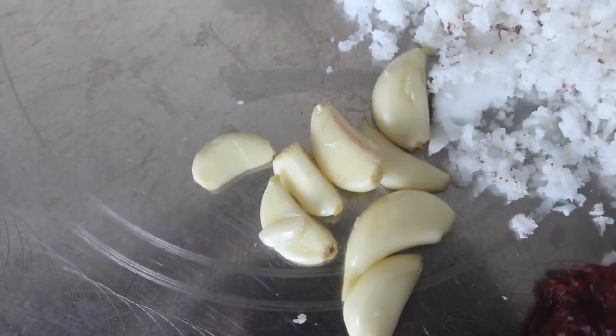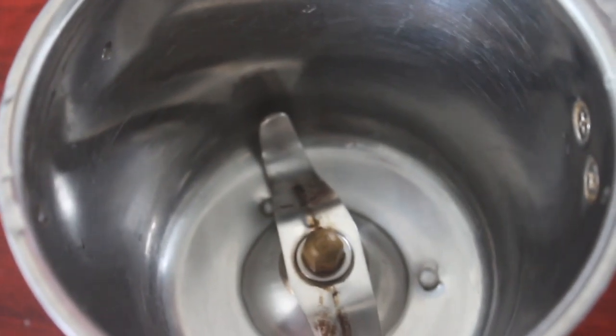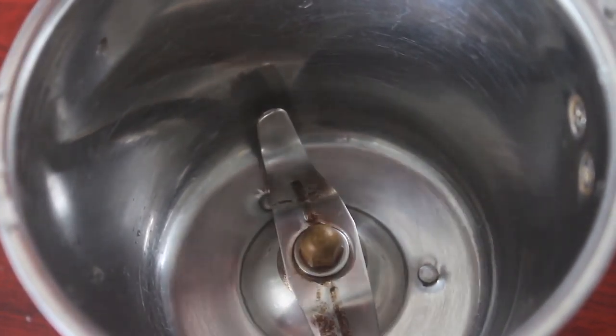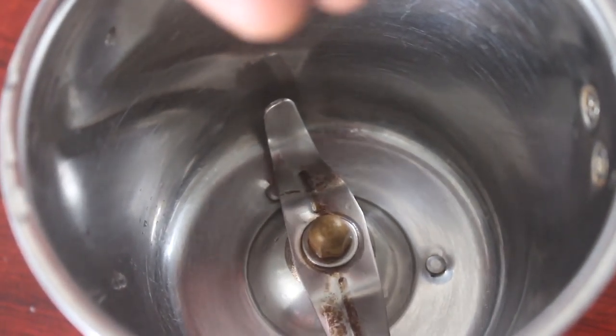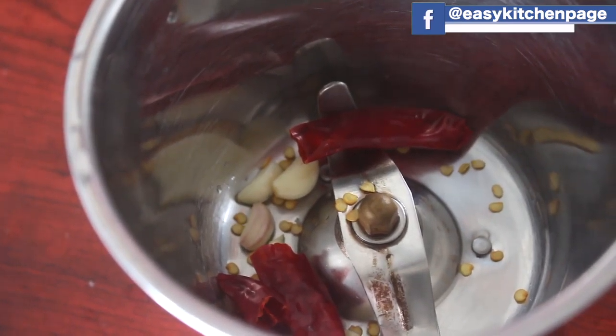Now we are going to make a refined oil. Let's prepare the thanga chutney first. This is a pure coconut chutney. It is very easy. It is made with 4-5 pundupal. You can put it in the oven. I have 3 pundupal.